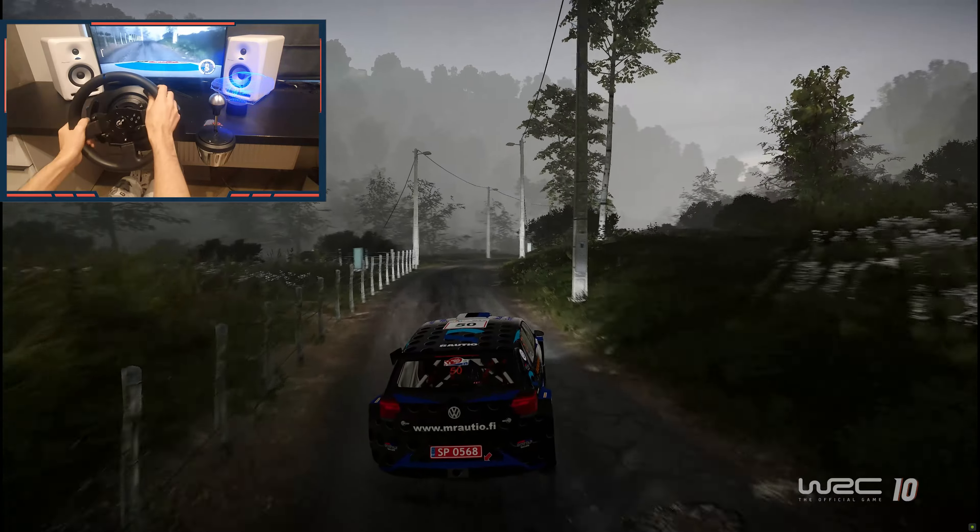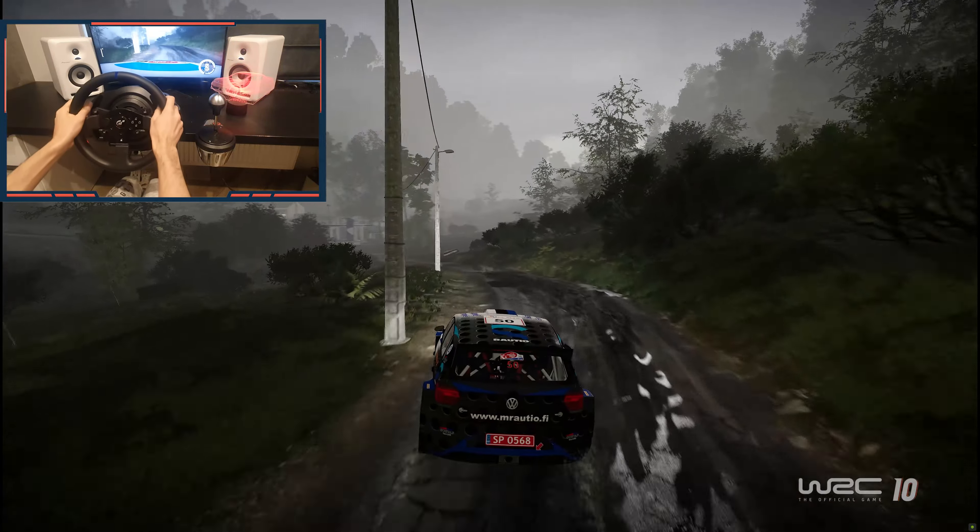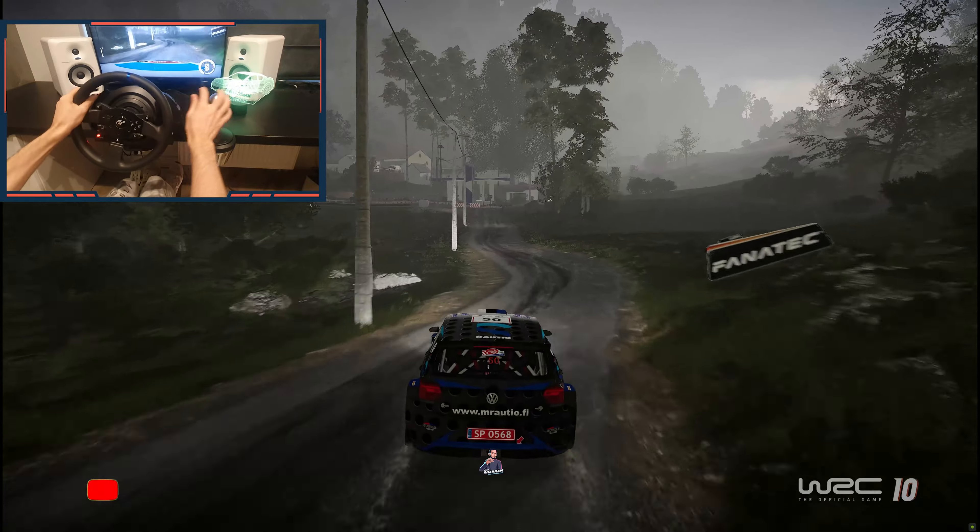Into left five short, and left six short, bumpy. Into left, then left, widens, 100.